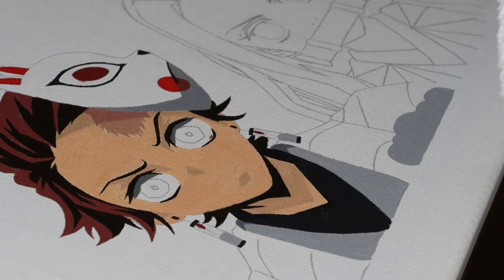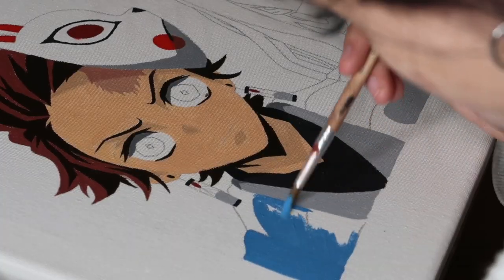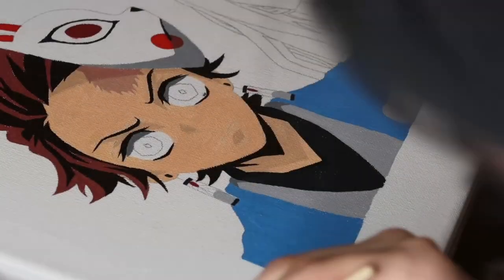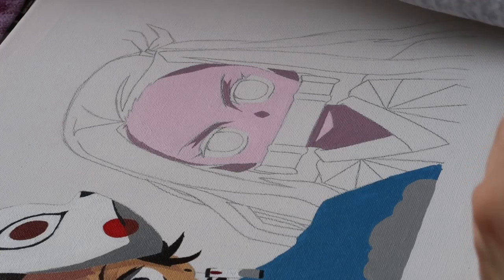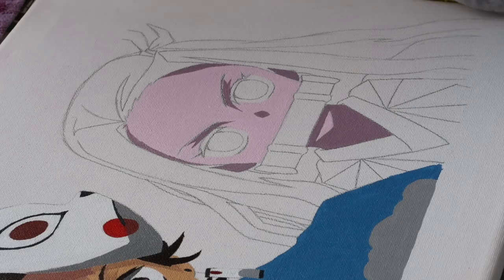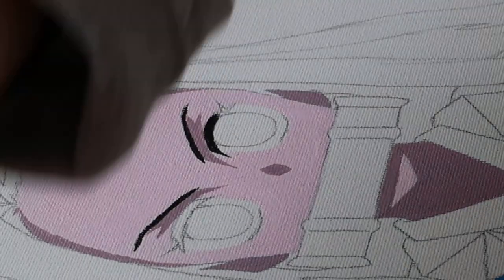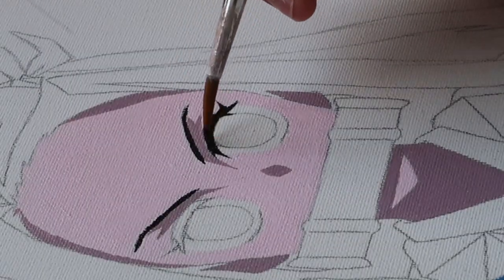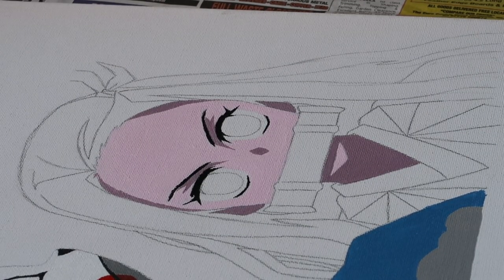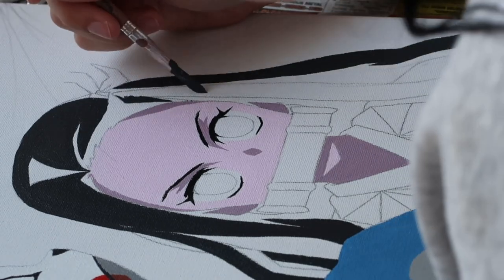I basically mixed the blue not realizing it was already in a tube, but I'm basically going to be doing his kimono. I'm also going to be doing Nezuko. Sorry I couldn't film that with my camera — honestly the battery has been a pain. I'm going to be doing her eyebrows and eyes now. Her hair looks like a very dark grey.